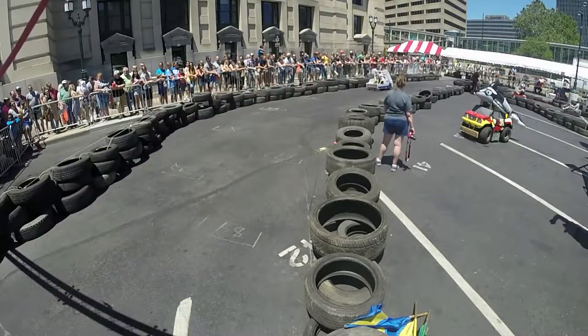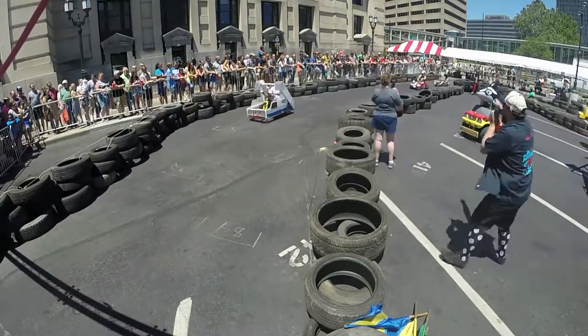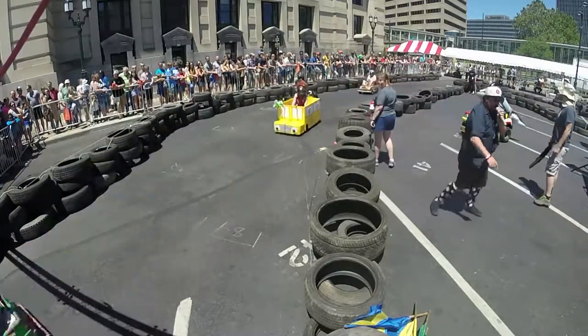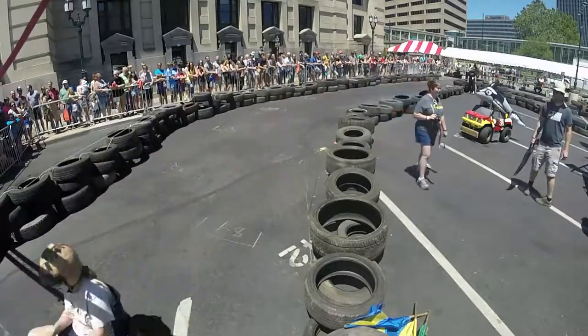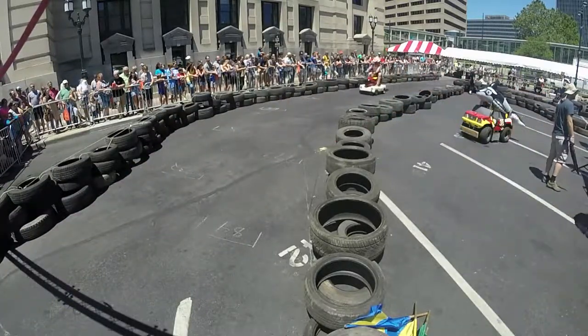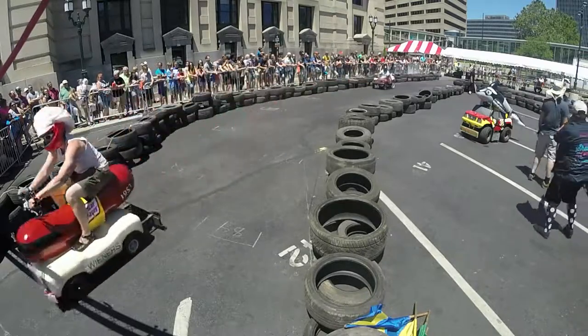Nine laps to go. War Rig, which had the wreck earlier, is now up to second place. Holy smokes. Fubar, unfortunately, moving all the way up to fourth. Fubar's next car to attack is Lilo and Stitch.